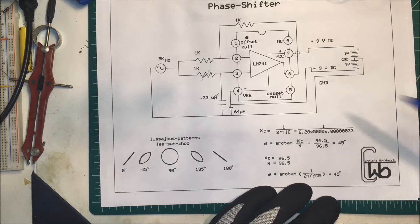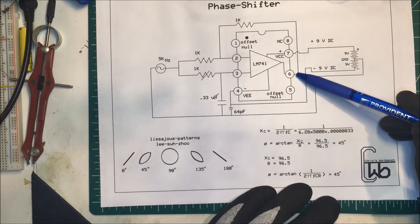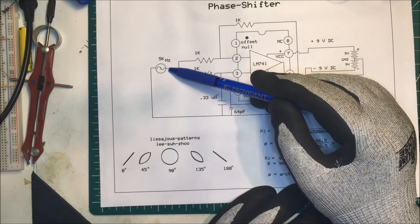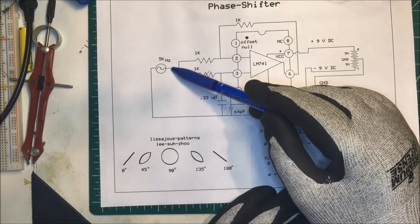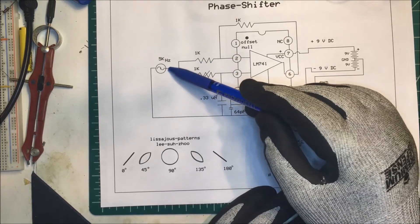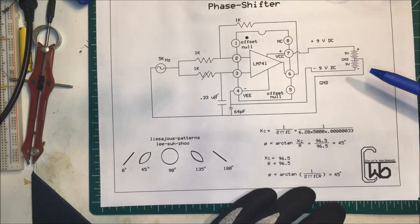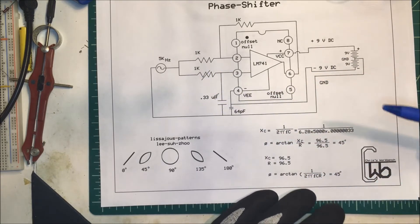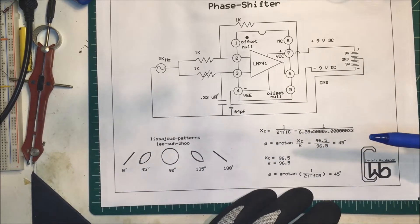Now we're going to probe this — we'll put one oscilloscope probe on pin 6 to ground and one right off the signal generator to ground. We should get a phase angle difference between the input and the output, depending on how much resistance we put across this capacitor. We'll see if we can get these patterns.